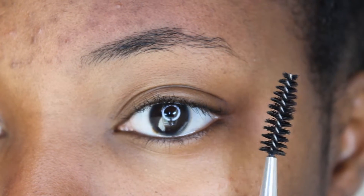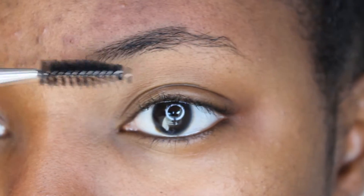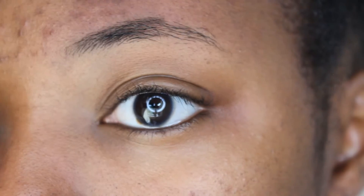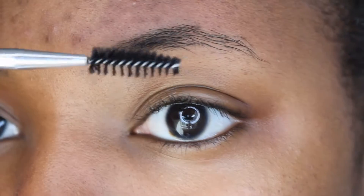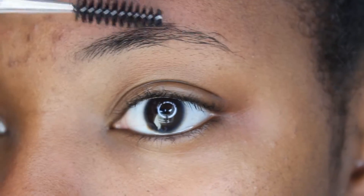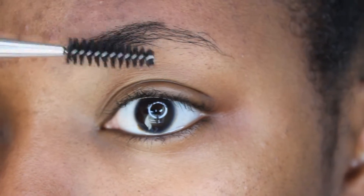Next I'm going to take this spoolie that I got from Target as well — it's just a little dollar spoolie from elf cosmetics — and I'm going to brush my eyebrow hairs up and over so that I can get a little bit of a shape going on there.